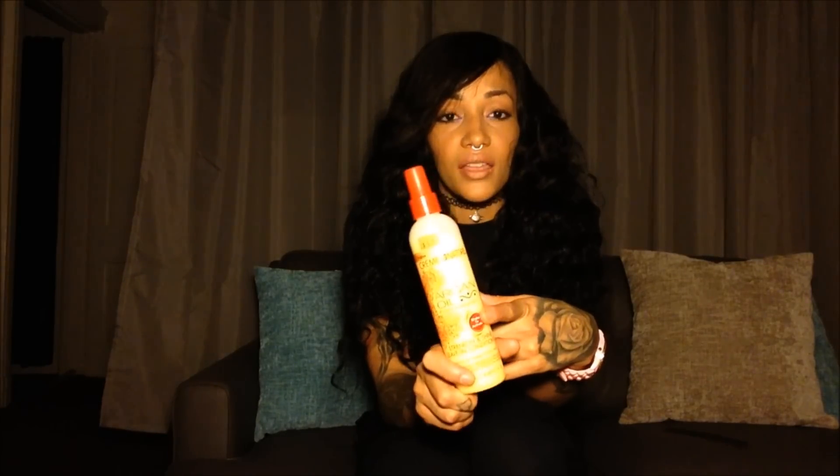I'll keep you updated on what I think, because I've only used the leave-in conditioner — I haven't got the shampoo yet. They have a whole bunch of different products I can get, so I'm going to go ahead and probably get the whole line. Definitely stay tuned for that. I'll let you know what I think and how it's working on this Malaysian hair.